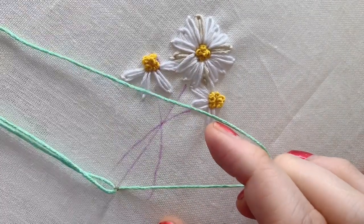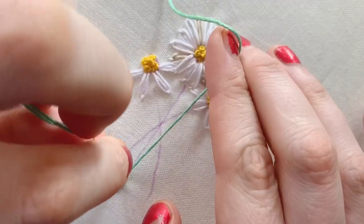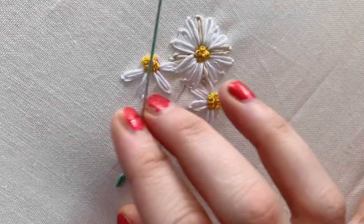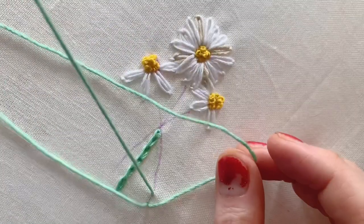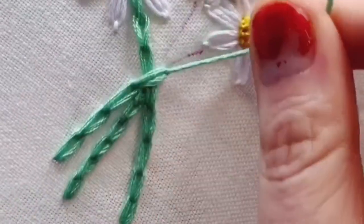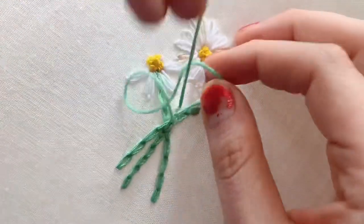I'm going to start a full chain stitch — go down, come up, catch that loop, but instead of going down, go back in with the needle inside the loop and pull it up again. Do half of the main chain and then go on to do the other two side daisies, and then finish off with the final part of this chain.